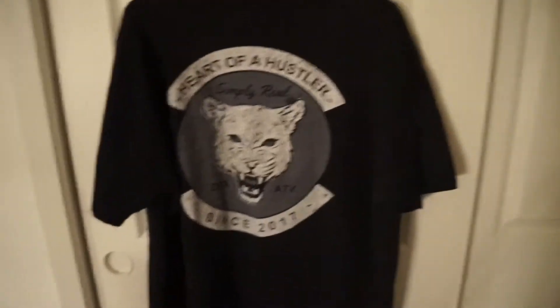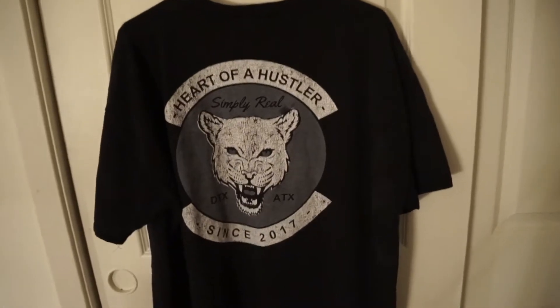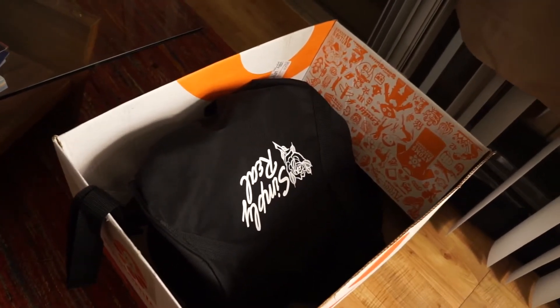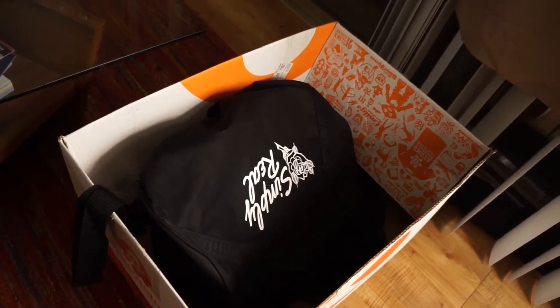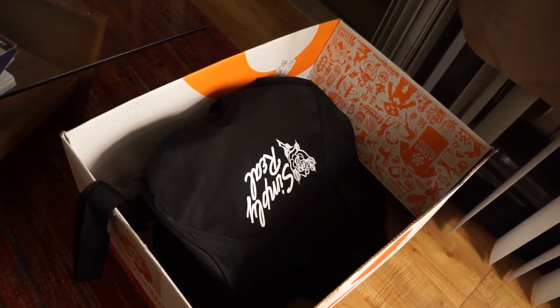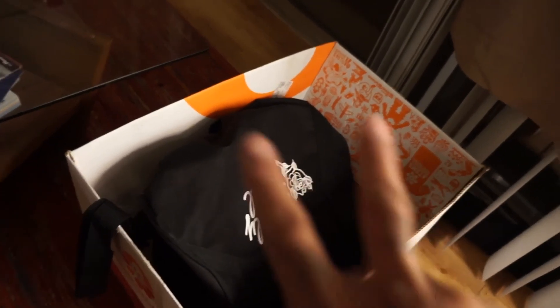That's my review of Custom Ink. I don't love them, I don't hate them — it is what it is. Hopefully this helps somebody. Personally, I think it's worth it if you buy a ton of them and you know they'll all sell or you'll give them away. Not just 20 like I did. Peace out.